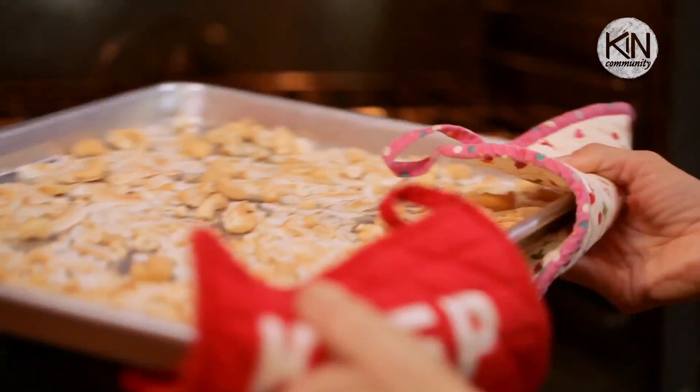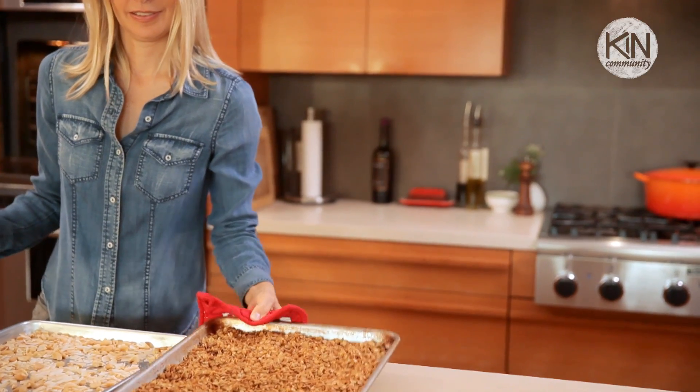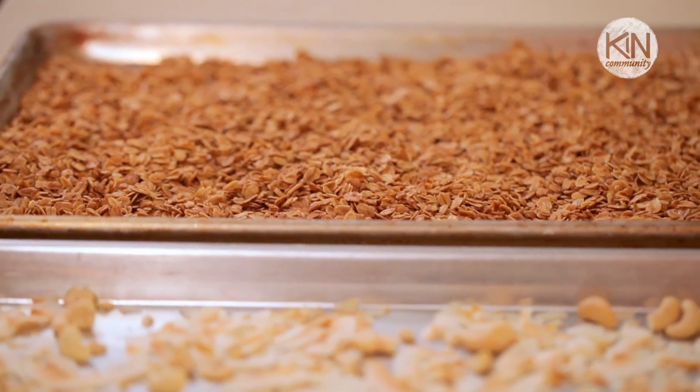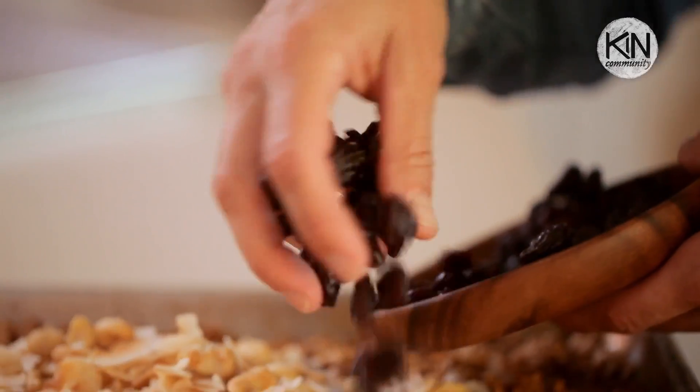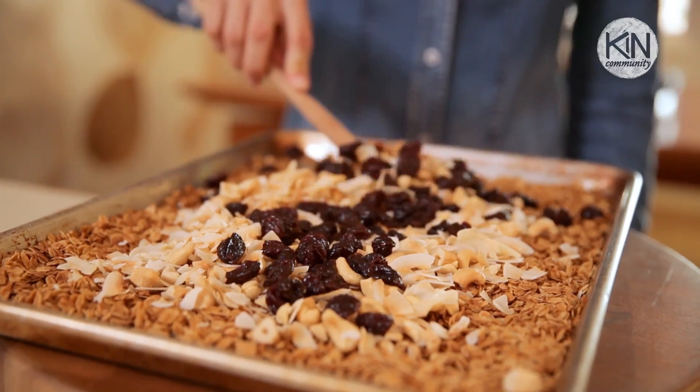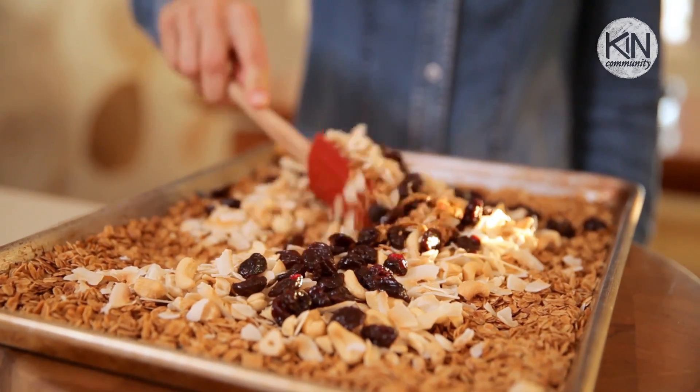When it's done you want to remove it from the oven and let it sit until it's completely cool. At this point you can combine the coconut, the cashews, the oats, and stir in your dried cherries. And there you have it — your homemade coconut cashew granola.